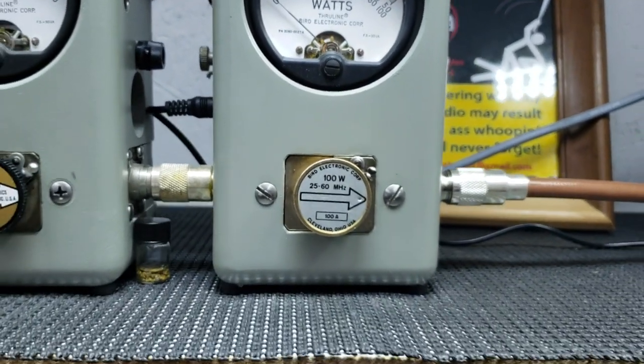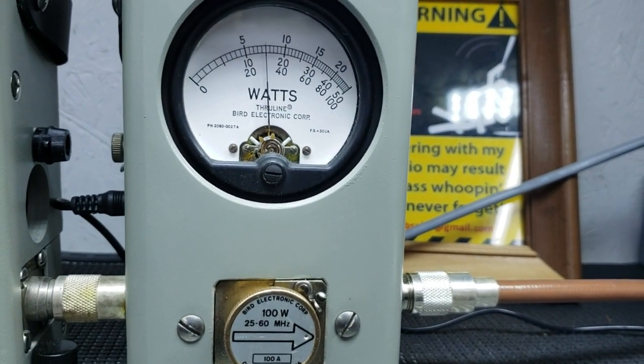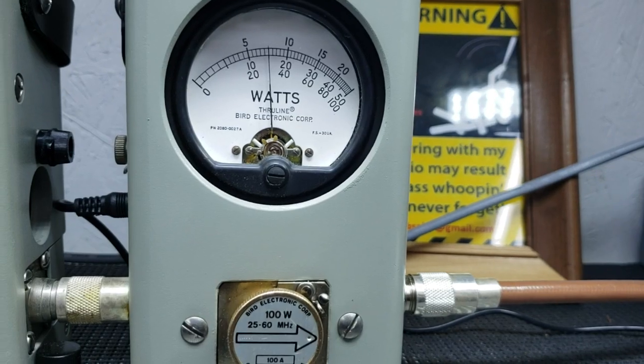About 11, 12 bird average power. Peak power — 30 peak.